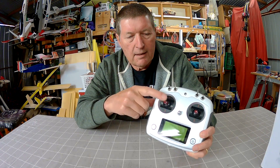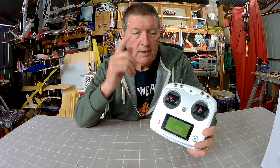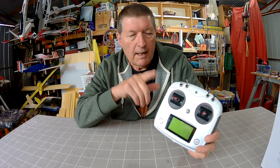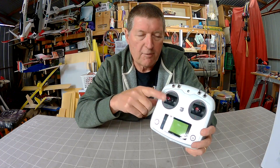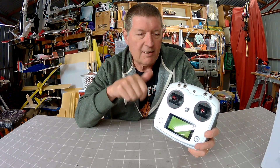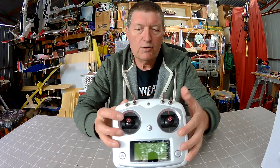The throttle lever is spring centered, which is different to fixed wing radios. You can easily mod it to make it into a non spring-centering throttle. I don't have any quads, I don't fly quads, so I won't be able to use it as a quad radio, but there are other things I'll be able to use it for with this spring centered throttle — I'll show you that a little bit later on.